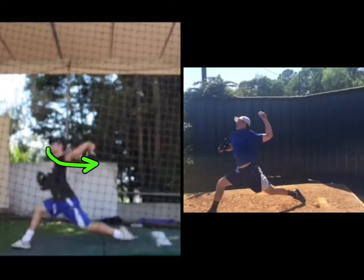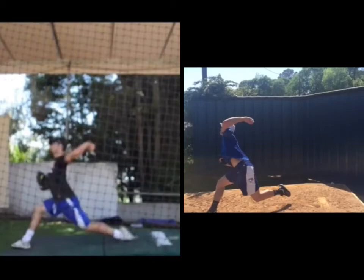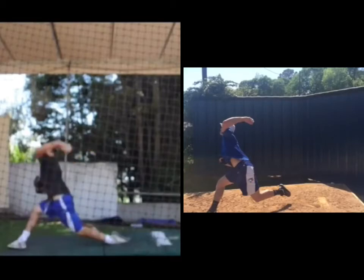Your shoulders would still be closed just like Bob's at this point. It really comes down to the timing and the ability to hold everything until just before front foot strike and then release it — back leg drive, triple extension, internal rotation. You can see when he goes into shoulder rotation, look how much more toward tilt he gets than you.